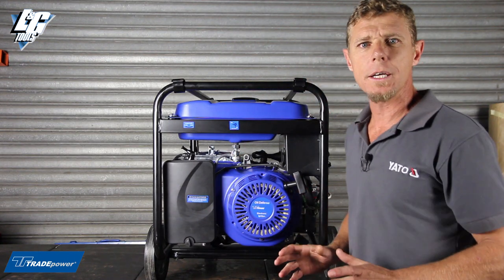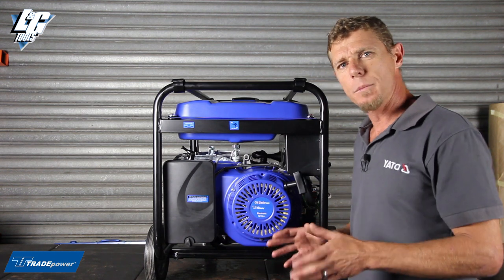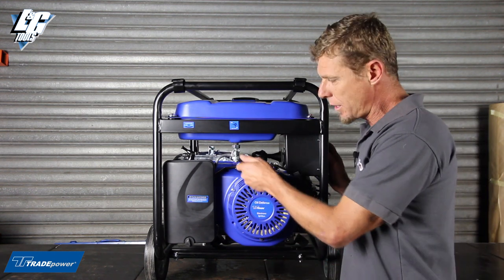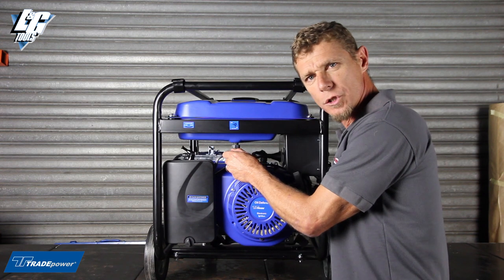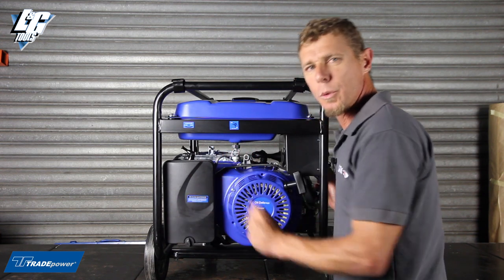Very importantly, if the generator is going to be put away in storage for long periods of time or not be used, it is very important to rather have the machine run with the petrol tap in the off position to drain the excess fuel in the carburetor, and then you can put it into storage.